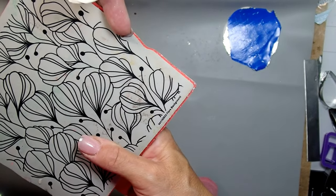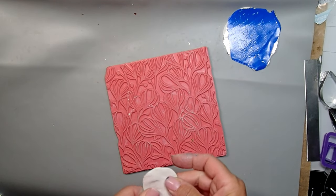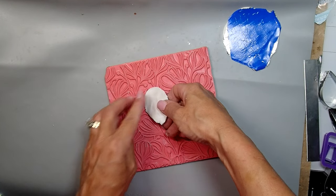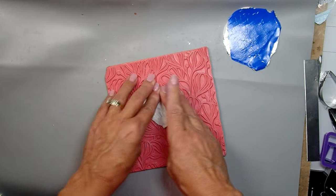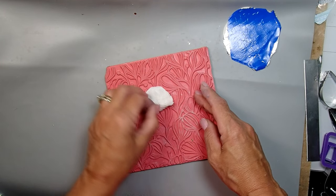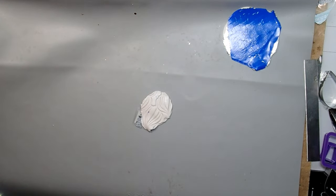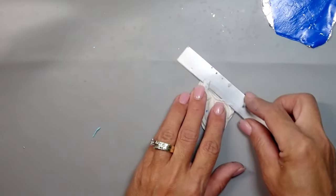Now this stamp is absolutely awesome - it's from Simon Says Stamp, I'm going to list it, it's called Fabulous Flora maybe. I'm going to do mica shift with pearl. So I rolled out some pearl clay and I'm placing it inside the stamp - you have to get a really nice indentation in order to do mica shift. I love mica shift; I have so many videos on it, you guys should check them out.